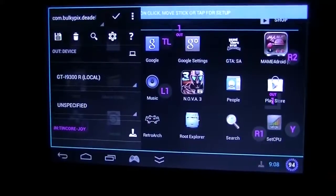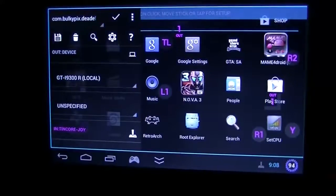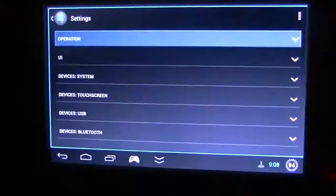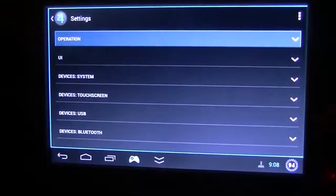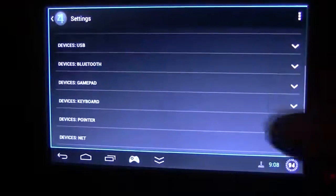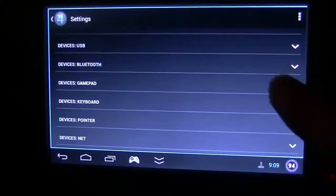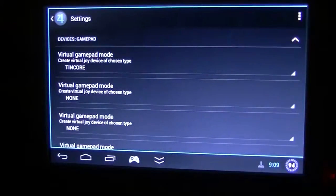This is my config — the last game that I have been playing. So I'm just going to Settings. You can see the different settings that the Key Mapper has, and I just go to Devices Gamepad. Under Devices Gamepad, we can see our virtual gamepad mode.